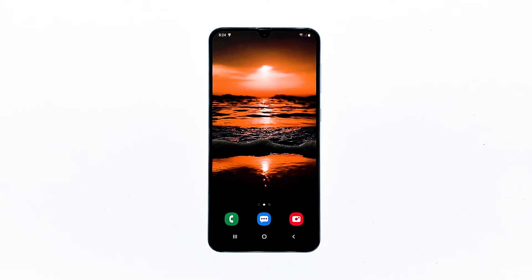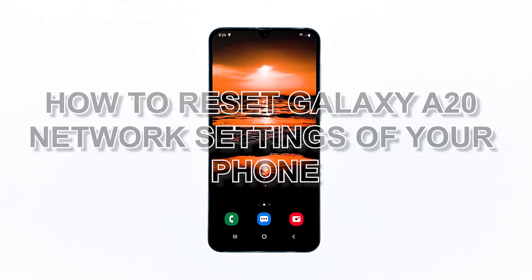There are different kinds of reset you can do on your Galaxy A20, or any Android phone for that matter. One of those is the network reset, which may come in very handy if you have some issues with your phone related to connectivity. In this video, I will be showing you how to reset the network settings of your phone.